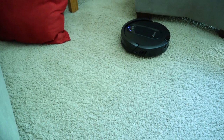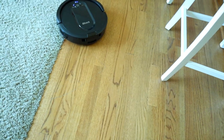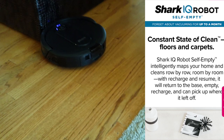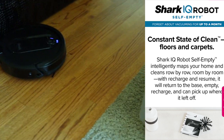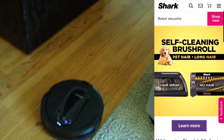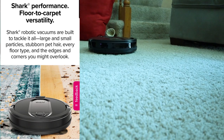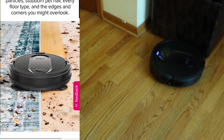We did purchase it directly from the Shark website and had the robot in about three days — a really quick turnaround. Now there are a lot of robot vacuums on the market, but the difference with Shark is they're built to tackle everything: large and small particles, stubborn pet hair, every floor type from hardwood to short or thick carpet. The robot will also get your edges, corners, and even little spots you might overlook.